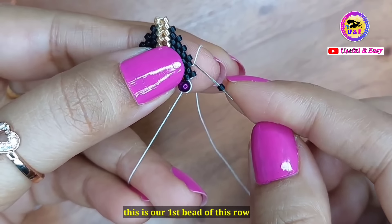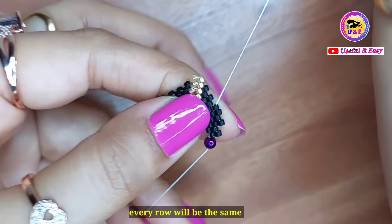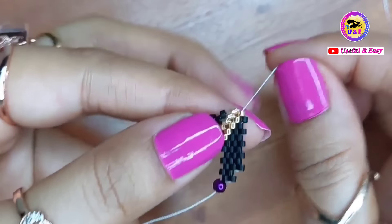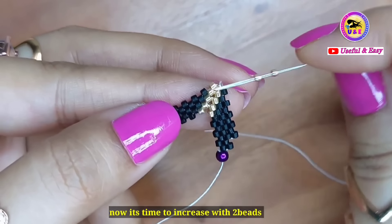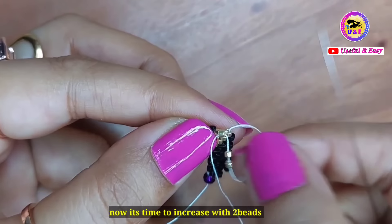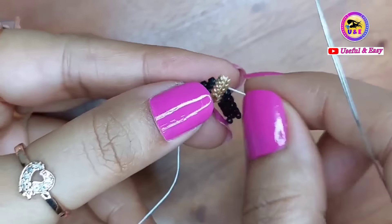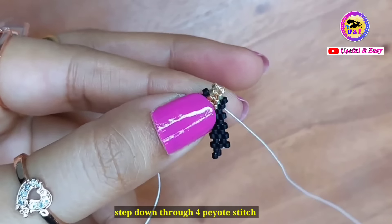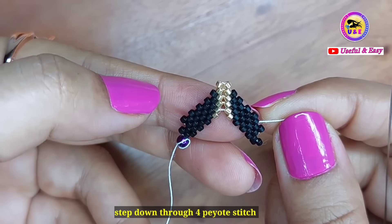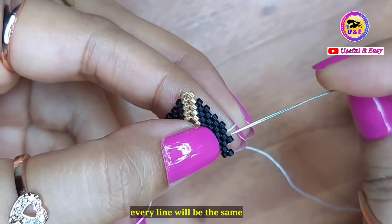Continue the same pattern: five peyote stitches up, two golden beads for the increase in the middle, and four peyote stitches down. Every line will be the same — once you understand the technique, you can make your own design.